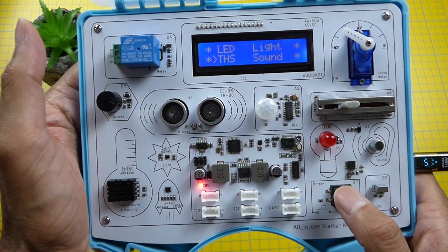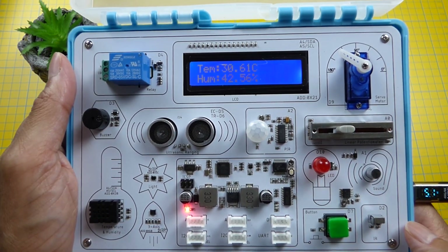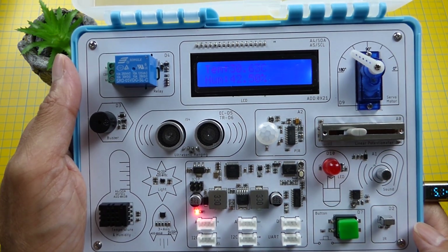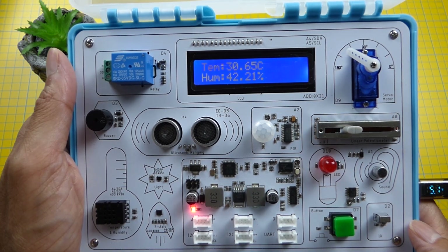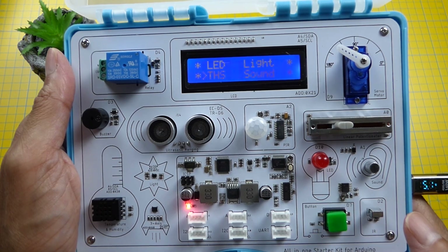Next we have the temperature and humidity reading. It says it's 30 degrees, which seems a bit high — more like 27. And it also shows the humidity level, though that also seems a little high.